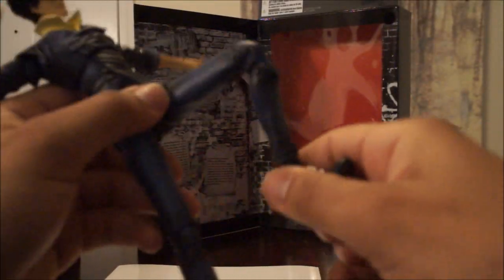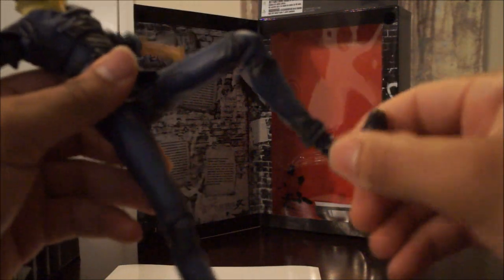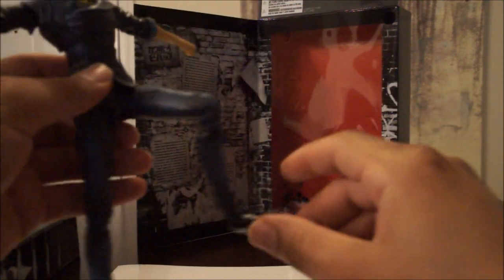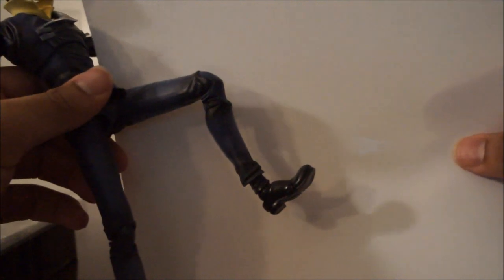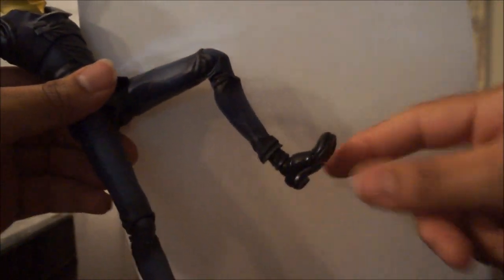As for ankle movement, he has a ratchet in the ankle — you can hear it clicking. This thing can hold poses for days. There's a swivel in the leg which is done extremely well — definitely a nice amount of range side to side. There's also a swivel in the toe with a little slit.